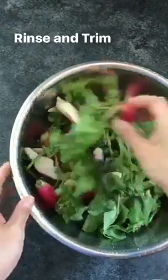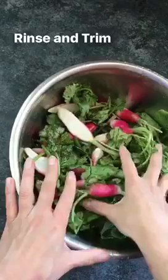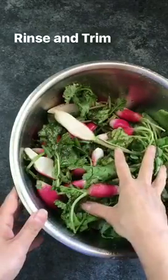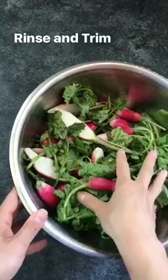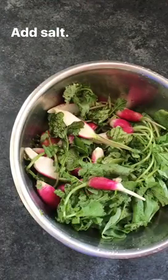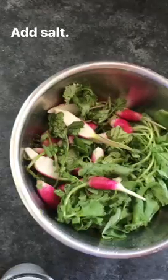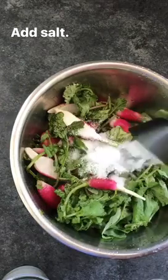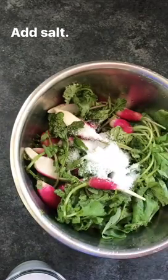So first things first, we have chopped up our radishes lengthwise, at least the larger ones. I've also given this a good rinse not once but twice, and I have trimmed some of the dead leaves, but as you can see, I've kept most of the leaves intact. And now we've got to actually create the brine for this, and for that I'm adding quite a bit of salt — don't worry, we'll be washing it off later. This is about half a cup of coarse sea salt.